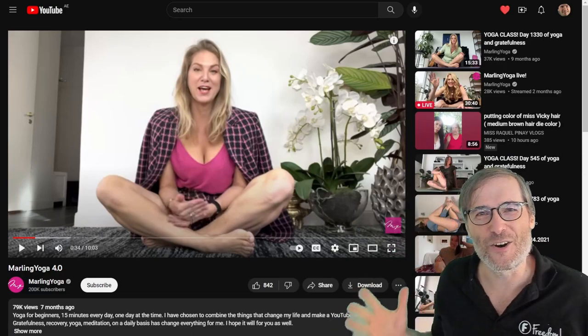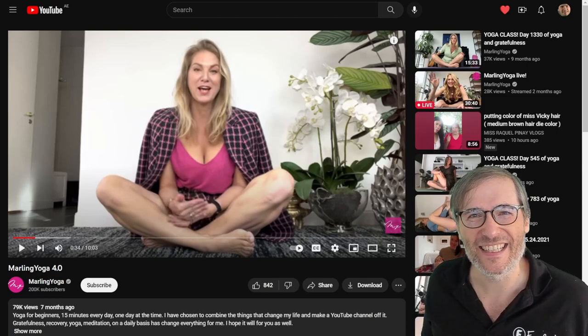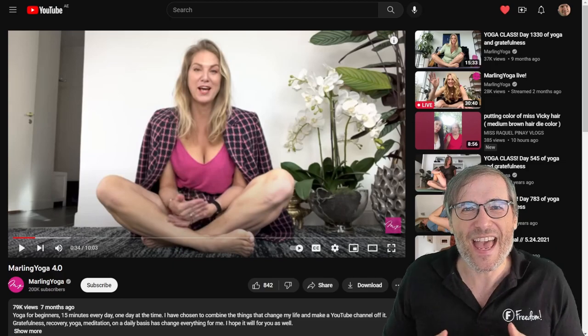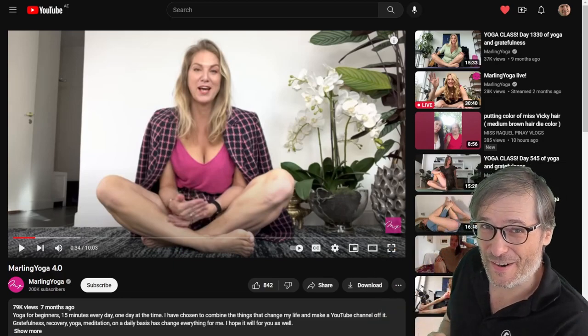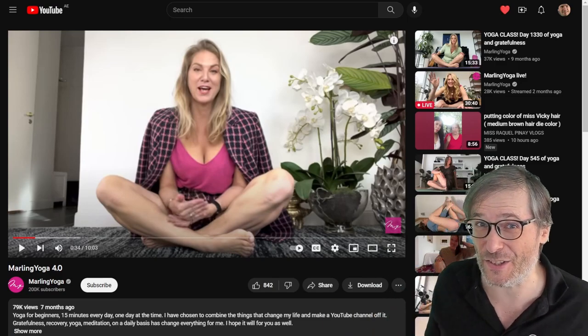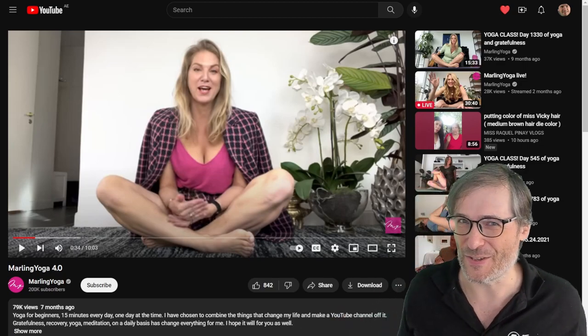Just do it. I hope you'll find her exercises helpful. Let's get fit together, Freedom Family. And if you want to be featured on The George Show, like we've been featuring several partners so far, just email support at freedom.tm with a link to your channel and a good reason why you feel you deserve a spotlight on The George Show.